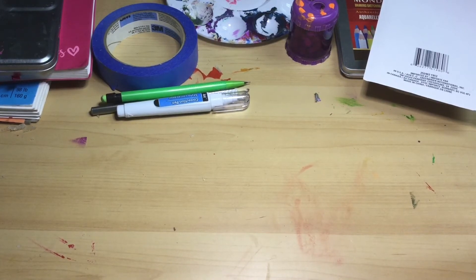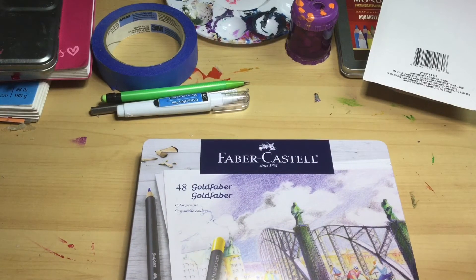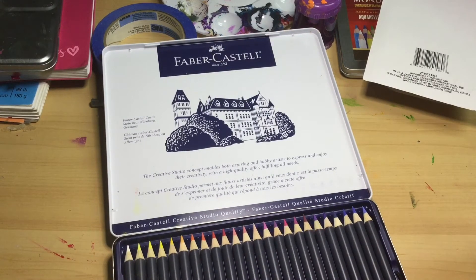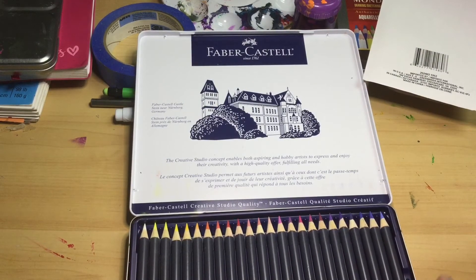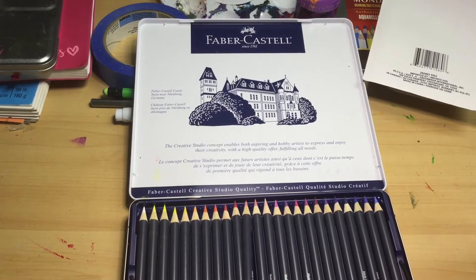Moving along, I got these Faber-Castell Gold Faber colored pencils, and I'm so excited about these. They are so nice. Faber-Castell is the top pencil brand in the world — the best for colored pencils, erasers, and regular pencils. There are 48 in here and they look beautiful. These are actually my first real, very professional colored pencils.